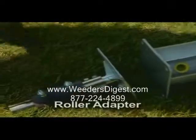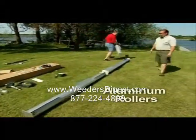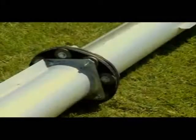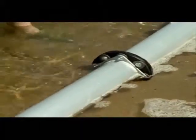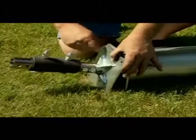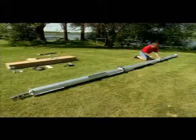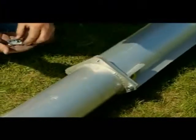Begin installation of your weed roller by first lining up the roller adapter and three aluminum rollers. Also determine whether or not to use the flexible coupler — it can be installed between any two rollers and allows the rollers to accommodate the contour of the lake bottom. Attach the roller adapter to the first roller with four 3/8-inch by 1-inch bolts, washers, and nuts. Connect the aluminum rollers to one another using four 3/8-inch by 1-inch bolts, washers, and nuts.